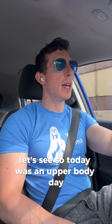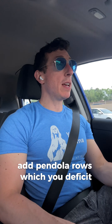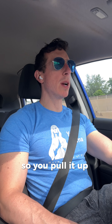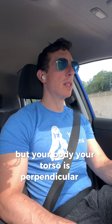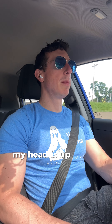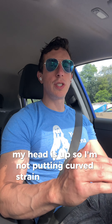So today was an upper body day and it went really well. I had pendlay deficit rows, where you lean over with a barbell and row it — you pull it up towards your chest while your torso is parallel to the ground. I try to do that with my shoulders up, chest up, and head up so I'm not putting curved strain on my lower back, because that can tweak the lower back if done incorrectly.